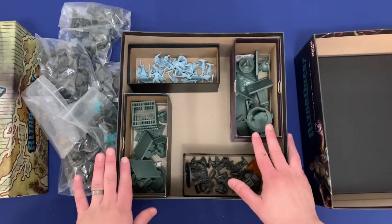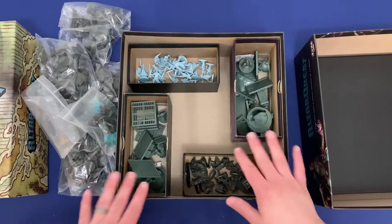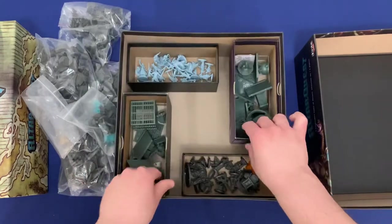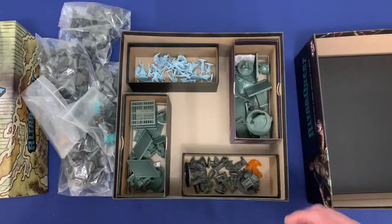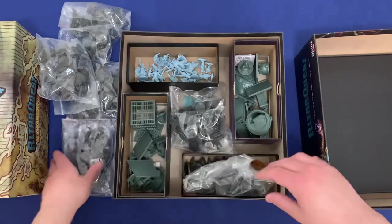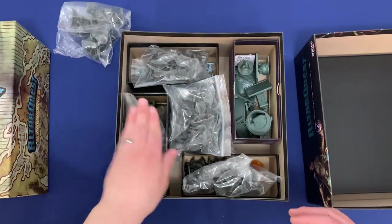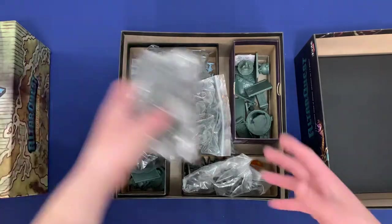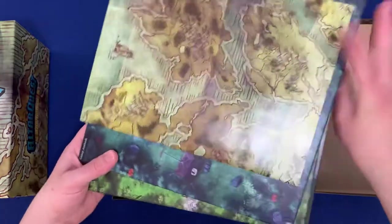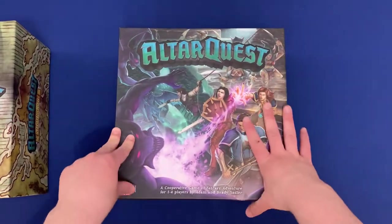That's it for this box — this is basically going to be the miniatures box. Every game of Alter Quest you're going to bring out this box, choose the things you need, and if you want you can bring items out or just leave the box as a whole on the table. Let's pack this away. The different minions you can just throw into these areas — the most important thing is that the two higher boxes are going to be without any obstructions so everything will rest nicely with the boards on top. Let's close this up and put the boards and paperwork back on top.